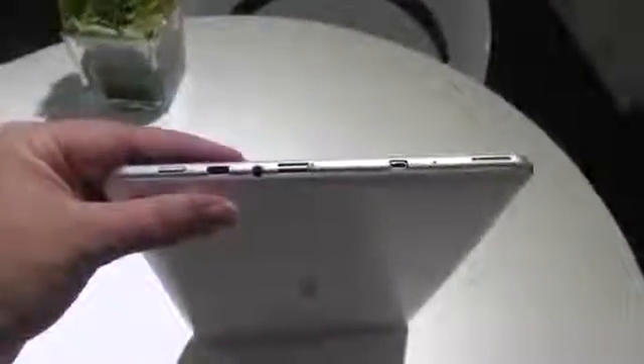Let's open this up. It is running Android 4.2, it has a resolution of 1280 by 800, and it is a TFT LCD display. Now if we look at the thickness, this is only 10.15 millimeters thick.